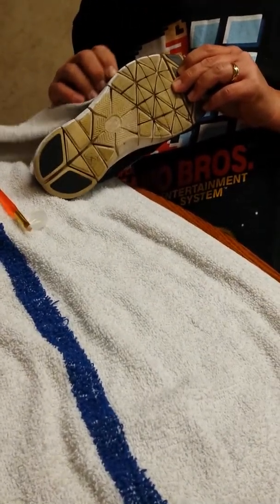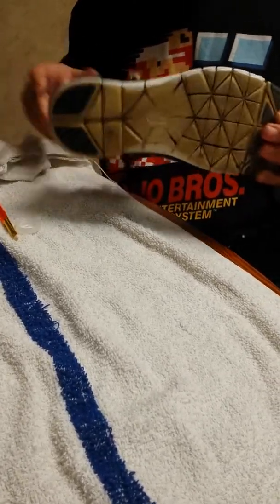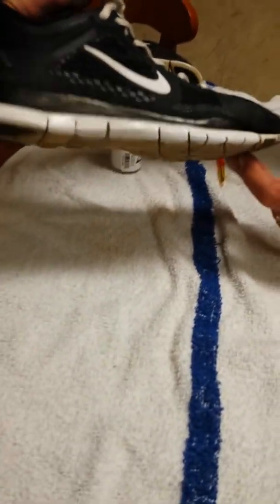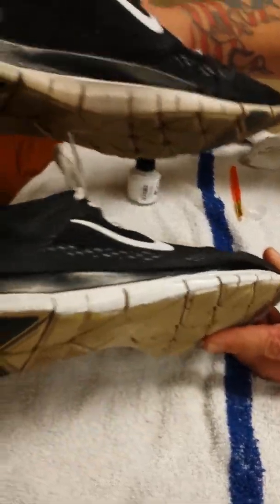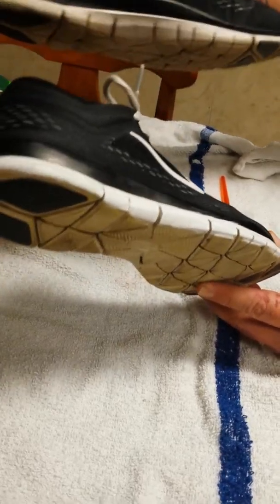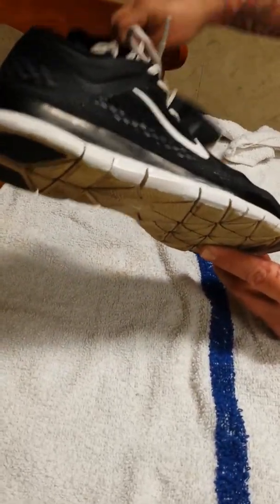You can walk around in the rain with this stuff on your shoes and it'll be fine. It's probably like two coats needed. I'm not a professional, but it definitely looks a hell of a lot better than how it used to look after just one coat. I'm not going to do the whole shoe right now, but I just wanted to give you a quick rundown.